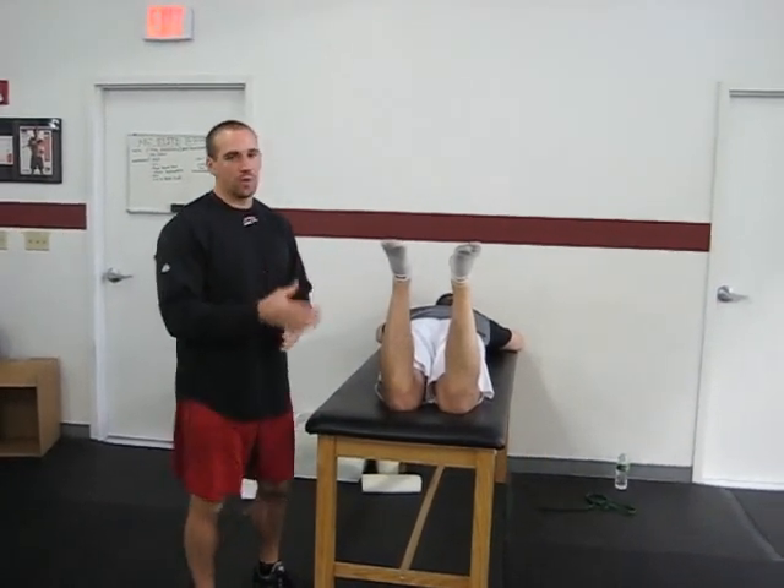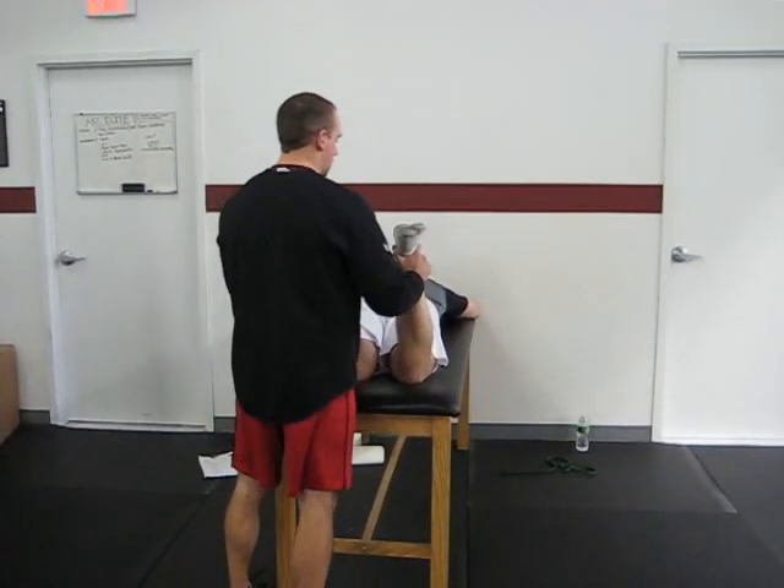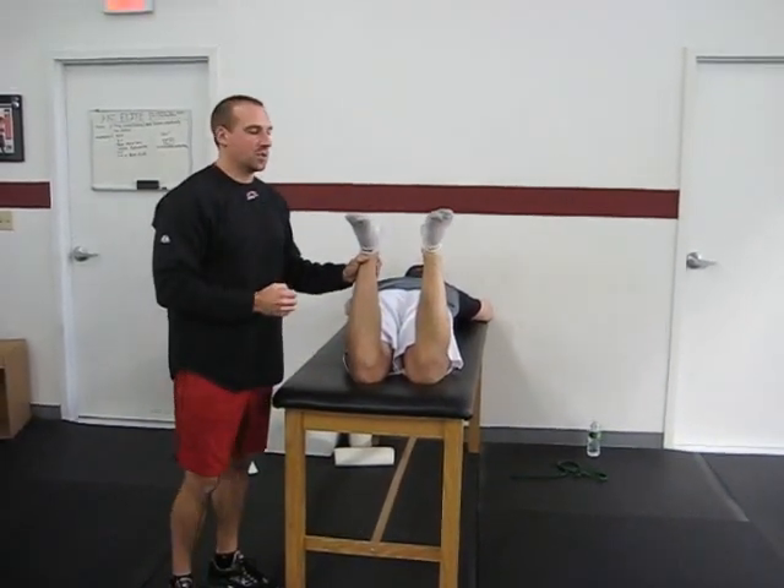This is a great option if you want to quickly assess a lot of athletes and see if there's a hip internal rotation deficit. You can also check knee flexion, quad length, and rectus femoris length in this position.